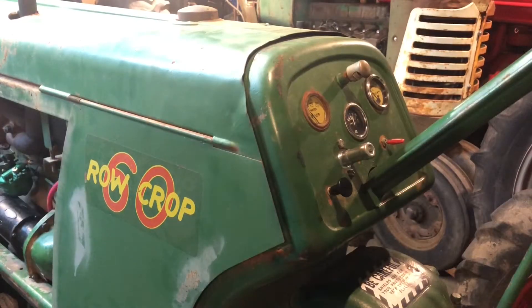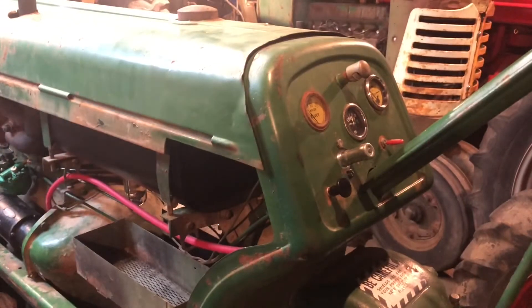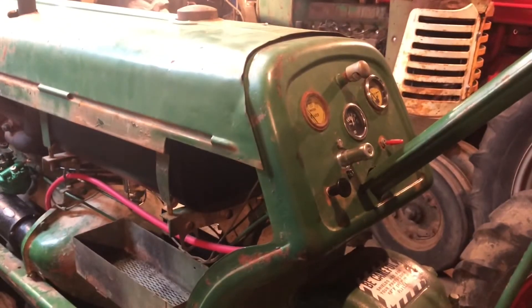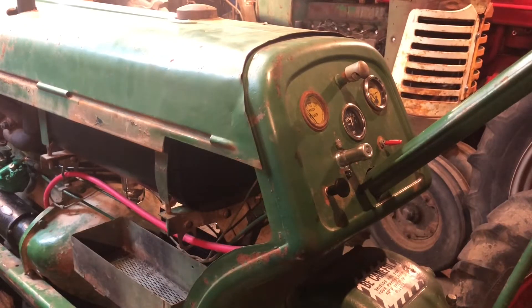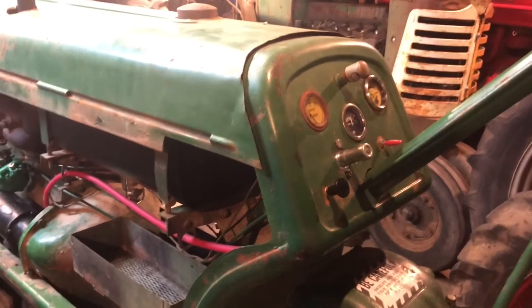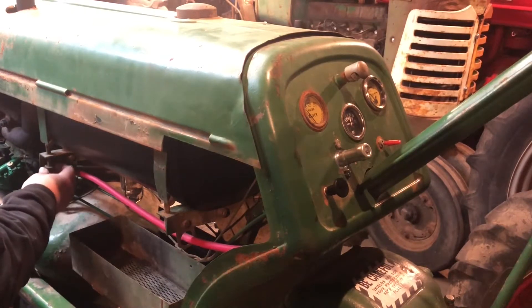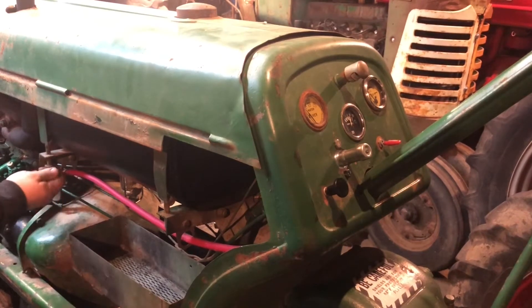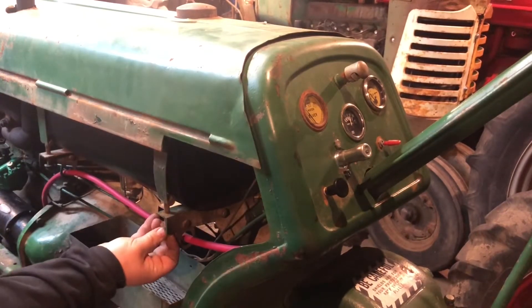Even though I put this on already, I realize I've got to take it back off because I still need to tighten down this fuel tank. But if I'm happy with where it's at, I'll tighten it on where it goes. The non-square bolts go into the front one, and then the square ones — still about the original, I'm guessing — went on the back.